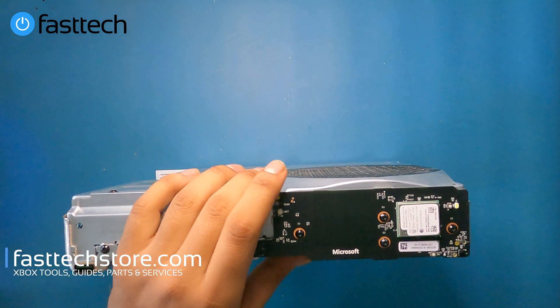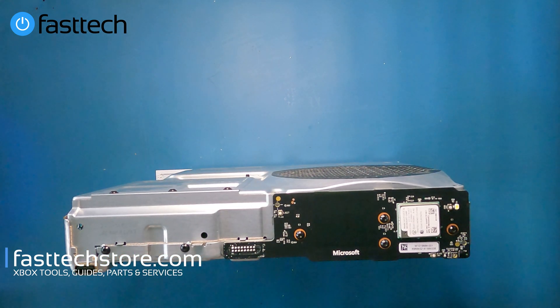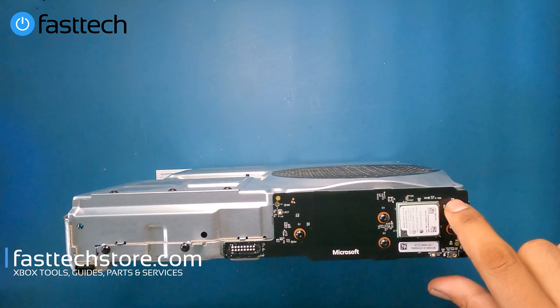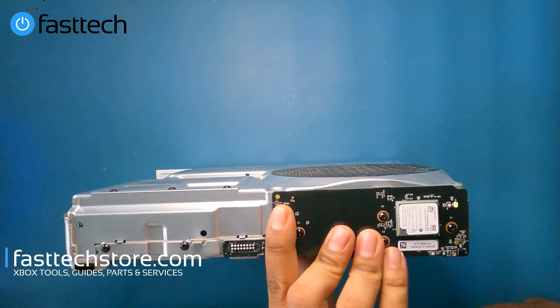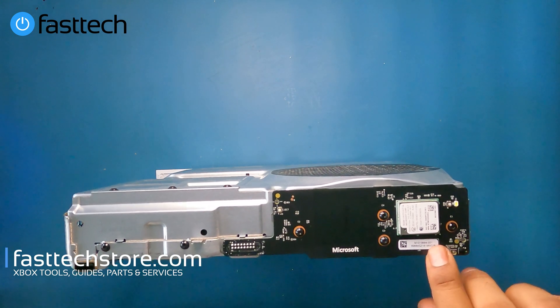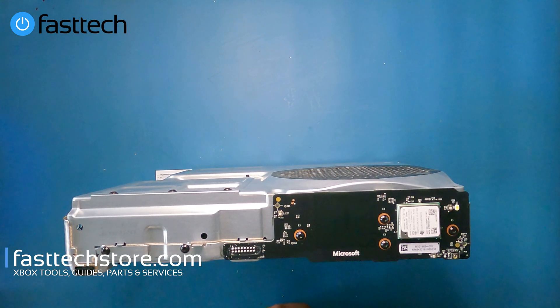The next thing we're going to remove is the RF board. In some cases, if you replace the network adapter but your problem persists, it could be the RF board, because this does boost the signal from the network adapter. Another reason you might want to replace this is if the power button, eject button, sync button, or bind button stops working. We also sell this on our website. You can use the coupon code YouTube for a discount.